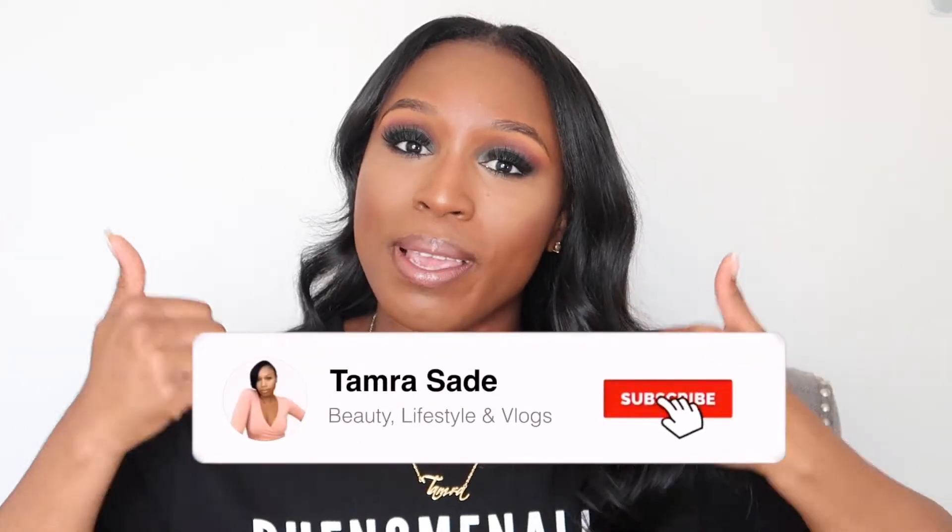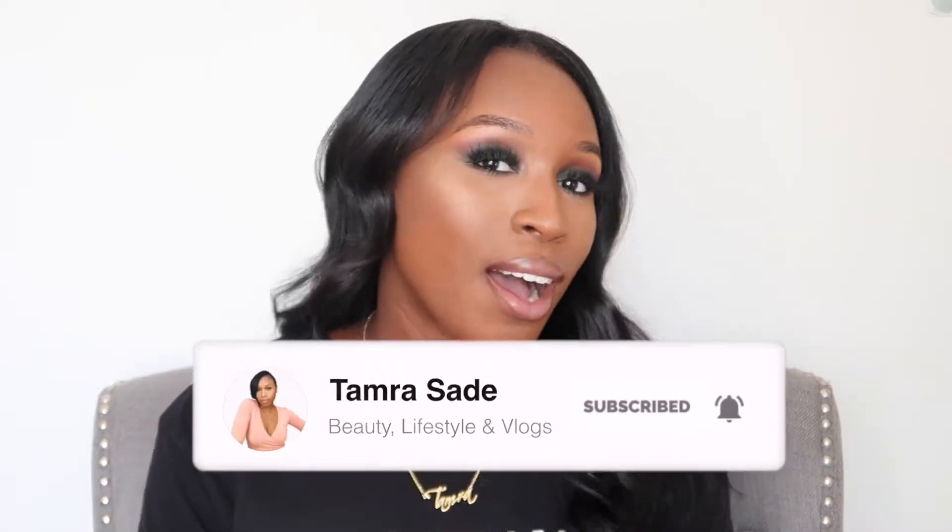What's up y'all, welcome back to my channel. Thank you so much for joining me, my name is Tamra. If you are new here, thank you so much for stopping by — go ahead and hit that subscribe button. Today's video is going to be on this green smoky eye. I didn't really intend for it to be this smoky but I love her, she turned out so cute. Face is beat, highlight poppin, lipstick poppin. If you want to see how I got this look, go ahead and keep on watching.